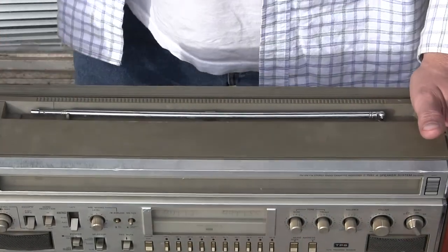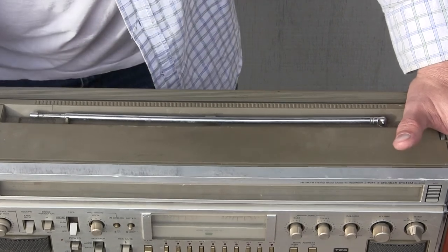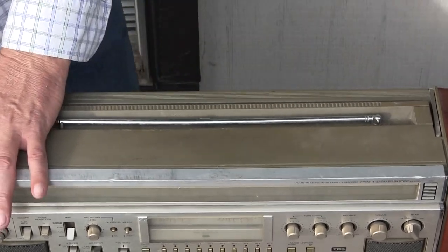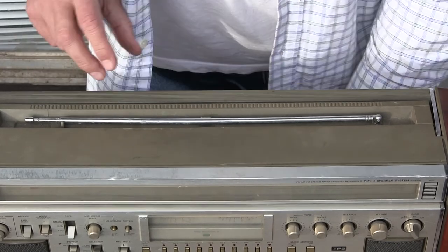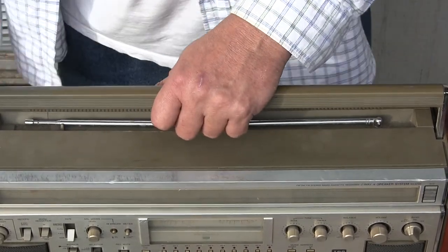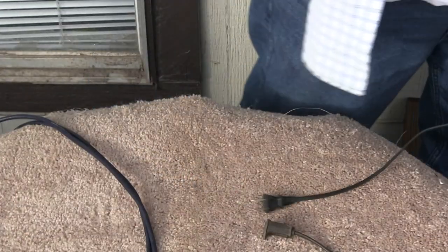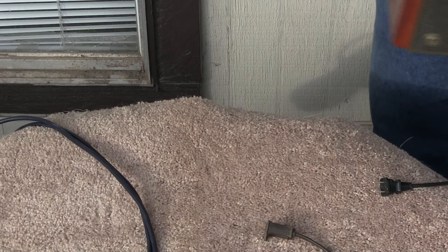I've had fun. Let's unplug the TV player. Unplug the power. Remember, the power is unplugged now. I just need to get this off of here. There's that. Put that back over here, whatever we have.